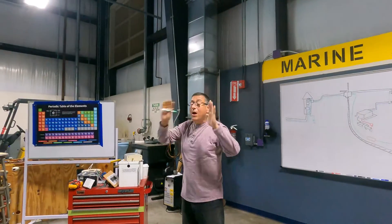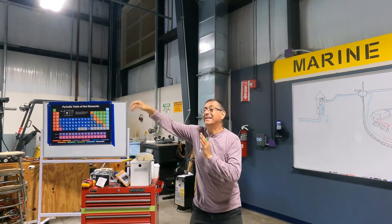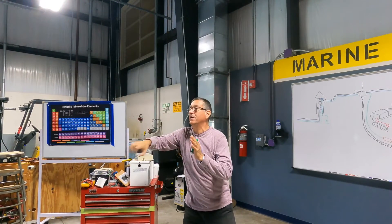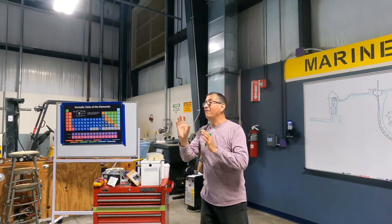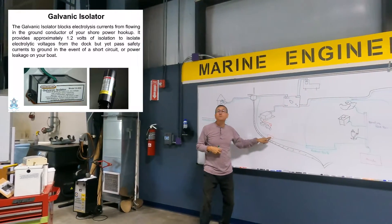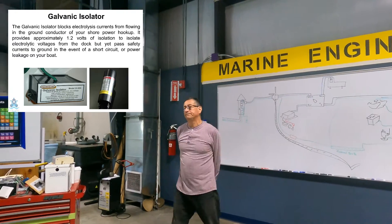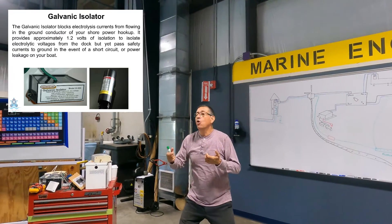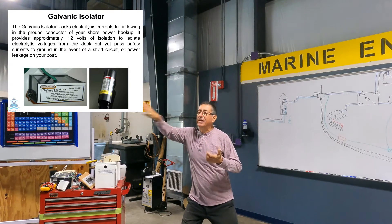This is why I need to protect my boat from the external ground connected with the shore power. The only way to prevent those five volts from entering my boat is with this box. This is the function of the galvanic isolator: to protect or block the intrusion of bad currents coming from the pedestal.